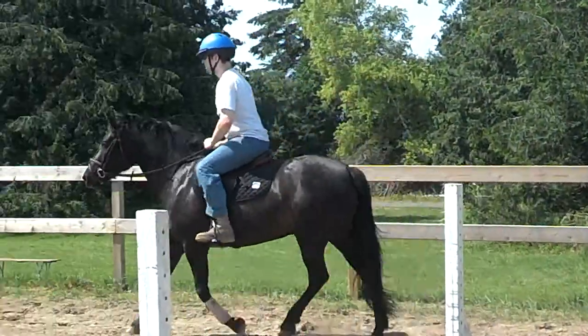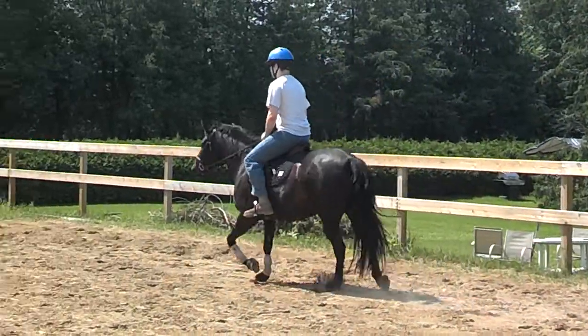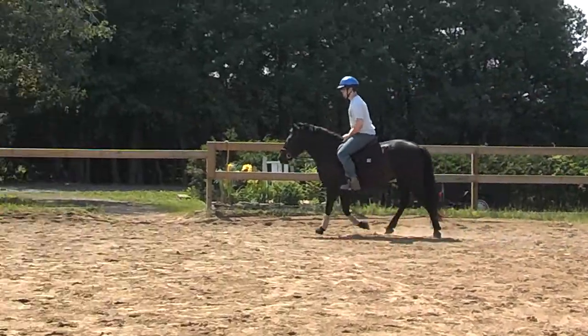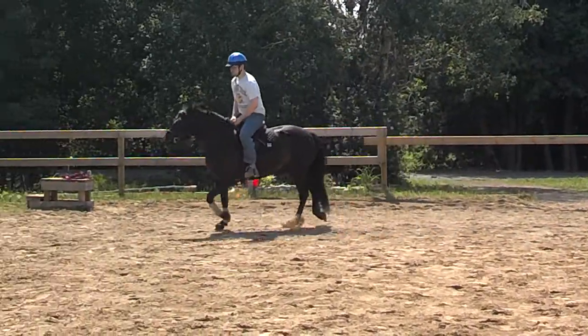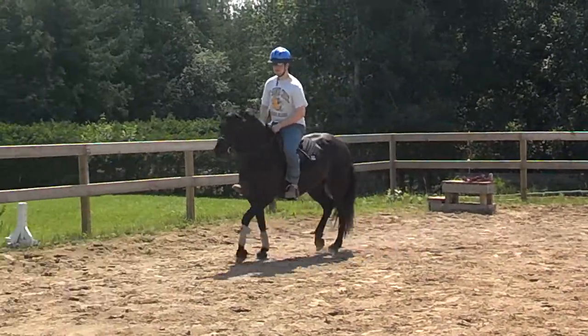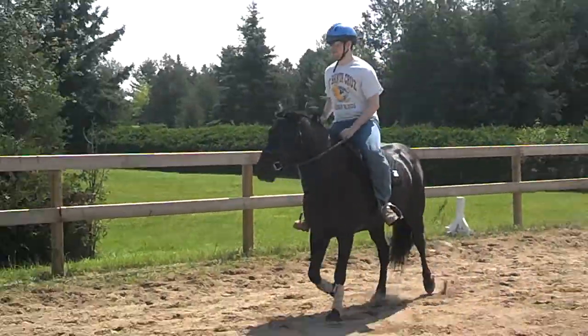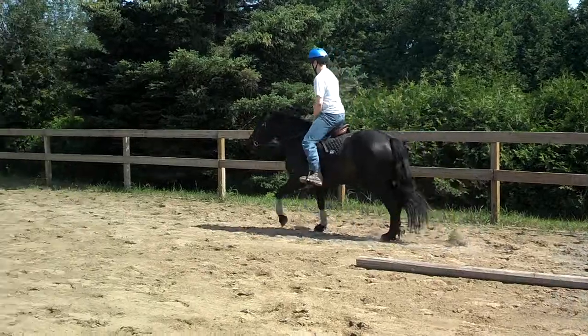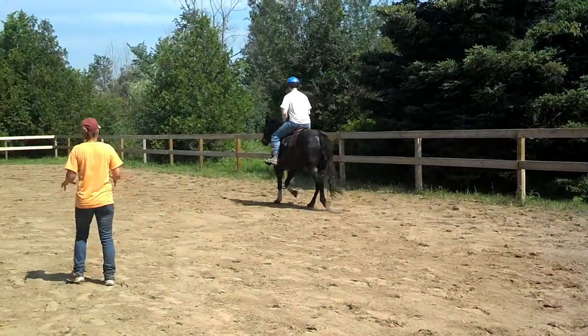Let's go back to the sitting trot every once in a while to get her trot slowed down. And when you do your rising trot, you don't have to squeeze every time you're going up and down, because it looks like she's quite happy to go forward. So you want to keep your legs off while you're trotting.